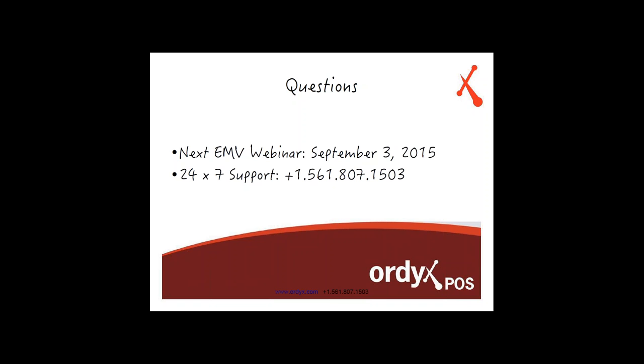Do you recommend we get the readers now so they're ready before October? We recommend you first speak with your payment processor, because even though the reader may be available now, it doesn't mean it's compatible with your payment processor yet. So before you buy anything, check with your payment processor first — confirm you can buy it, it's ready to go, and there's no additional configuration needed. Then after you get the terminal, come check with us to verify it's compatible with Ordex. Regarding Verifone wireless: yes, Verifone does have one in the works. They haven't told us the date, but as soon as they do, we'll be ready to integrate.